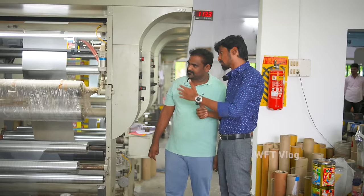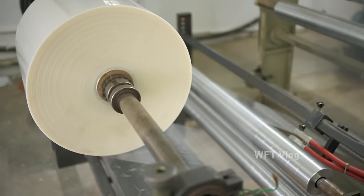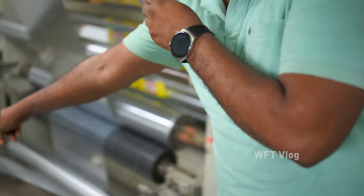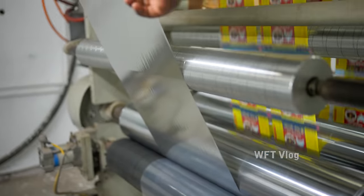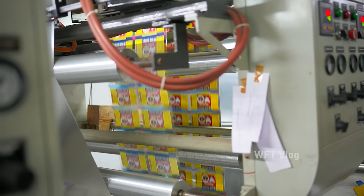We are finished with the printing segment. We will see what we have done with the food grade lamination. The food grade LLDPE is a roll form. We will do the lamination. If you look at the front, there is a normal cover. This is a silver cover. If you look at the front, there is a printing cover.